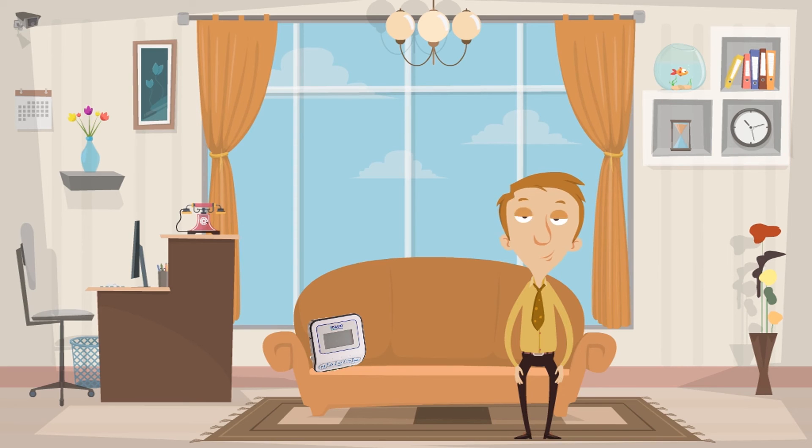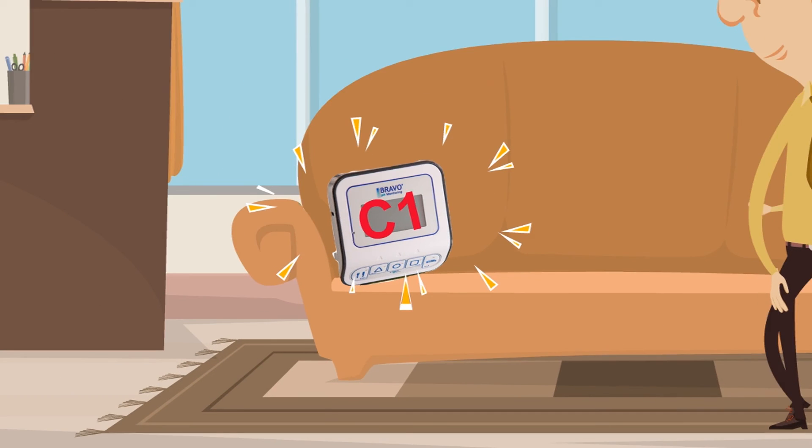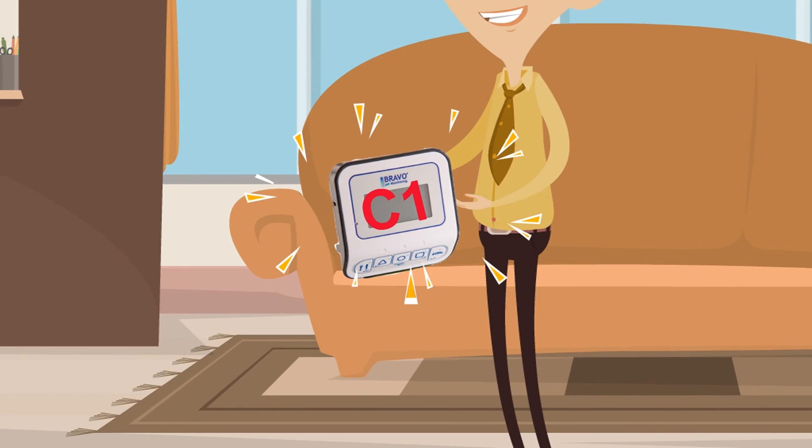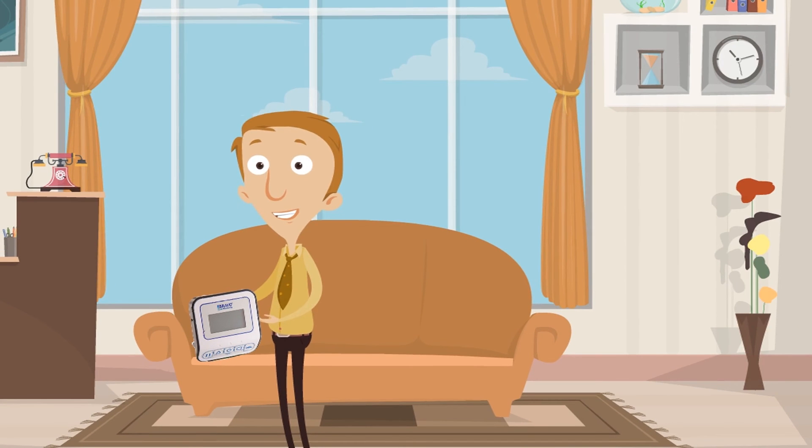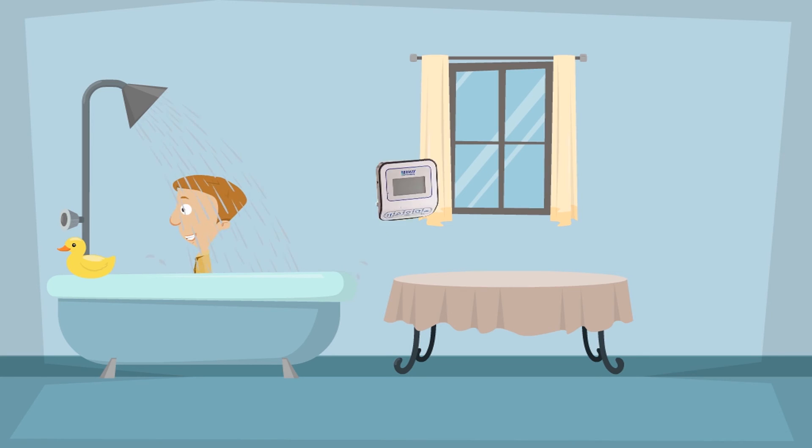The recorder must stay no more than three feet away at all times — about arm's length. If the recorder is too far away, it will beep for 30 seconds and show an icon saying C1. If this happens, place it next to your chest for 30 seconds and recording should resume. Please note that the recorder is not waterproof. Place the recorder on a stable surface right outside the shower.